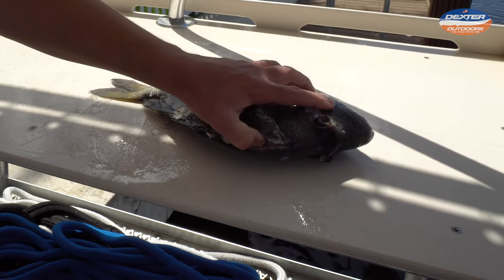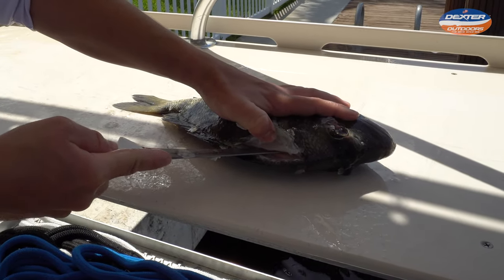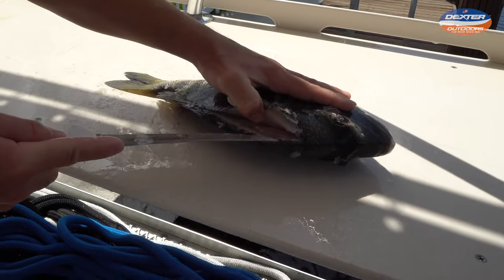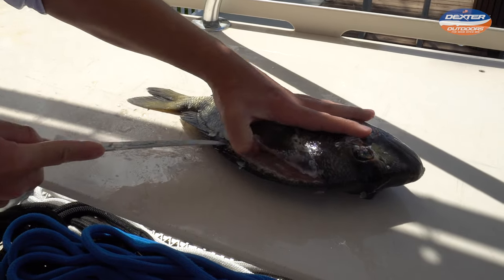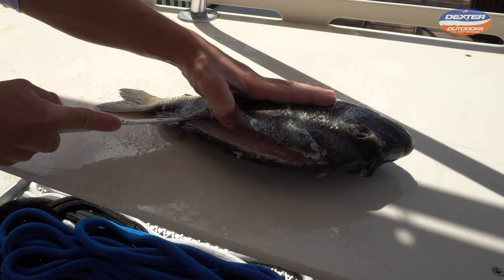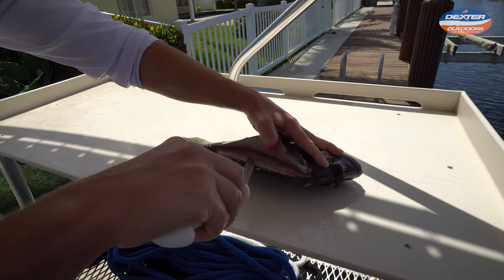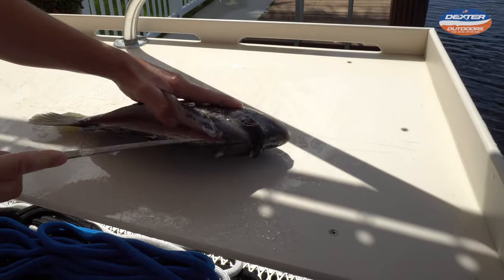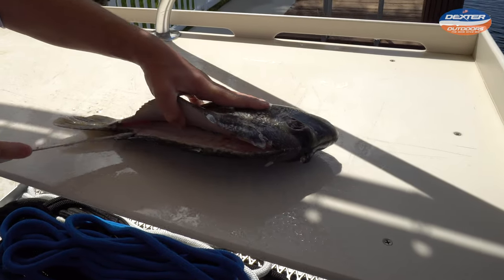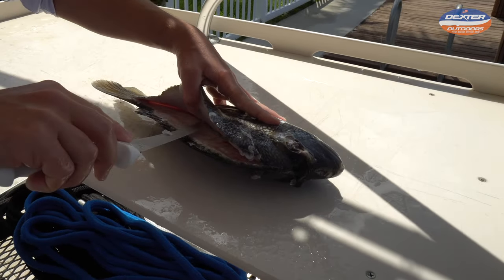Now that we got that out of the way, we go from the head with our knife on the spine the entire time. Really press down on that spine and just go down towards the tail using as many strokes as you need. We're doing that up to the head, and the whole purpose of this step is just to get to the backbone. We got to the backbone right there.